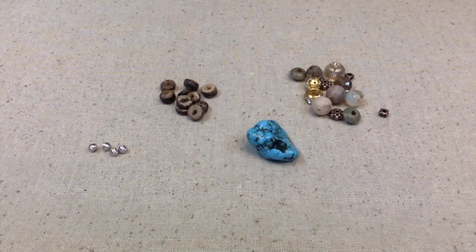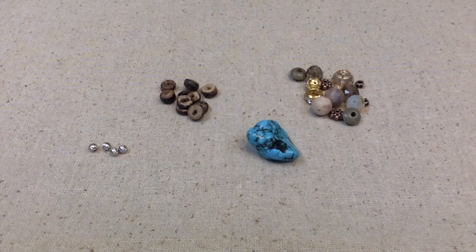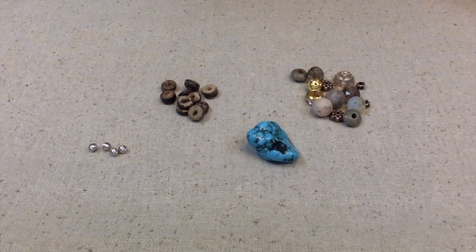Hello everybody, this is Terri Jeanette with the Tapping Flamingo. Today's video is all about a collaboration challenge hosted by Deb Hauck. We are in December of 2021. This will be the last collaboration that Deb is hosting for this year, and I do believe she's going to continue to do it next year. If so, I do plan on being a part of it. But this last one of the year, she has challenged us to use either turquoise or metallic.